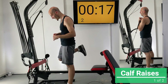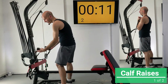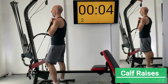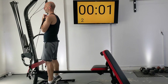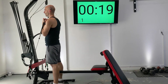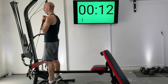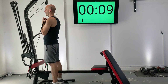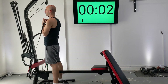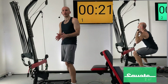Our next exercise is going to be a calf raise. We're going to be facing the tower just like before. I like having the weight pulled up in this curl position — rest it against your shoulders. Then you're just going to stand up on your tippy toes, hold it for a second when you go up on your toes, and then release. Try to isolate so the only part of your body moving is your calves.